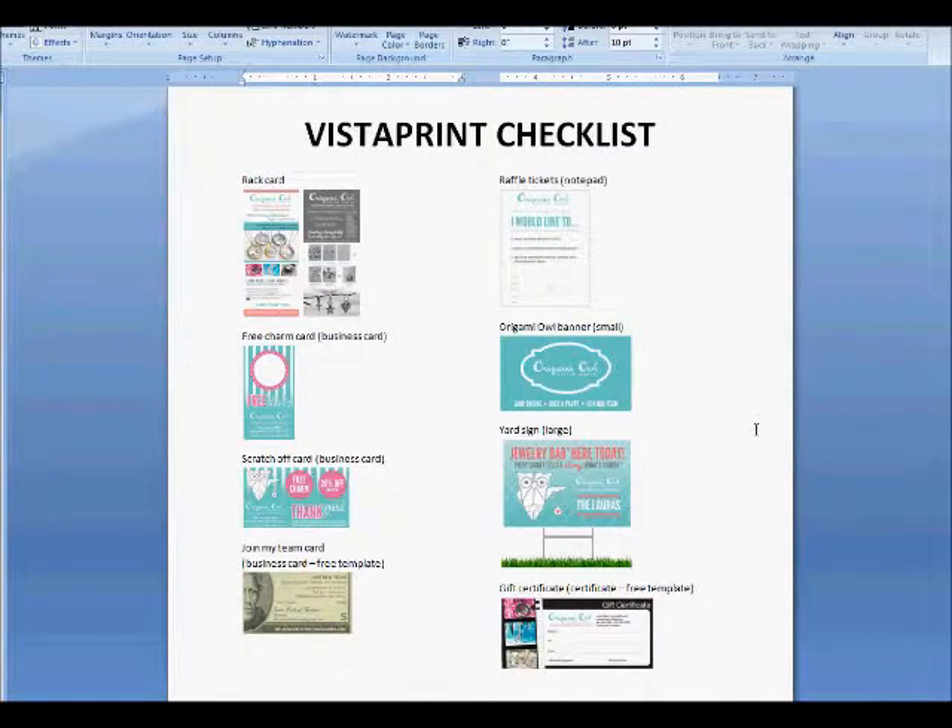Here's my checklist for Vistaprint. You don't have to print everything you see out there. I do recommend a rack card if you do events — if you don't do events, don't do a rack card. The free charm card works on a business card — remember I said you can use business cards, just not for your specific official ones. I also have a scratch-off card that I recommend, and a join my team card — this particular card uses the free template so it's even cheaper than a regular business card. I also highly recommend raffle tickets so you can gather information when you see people on the street or at an event.